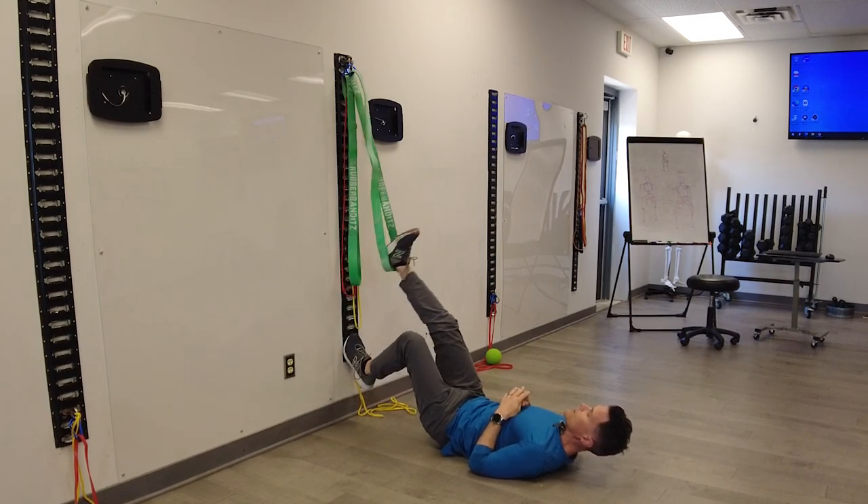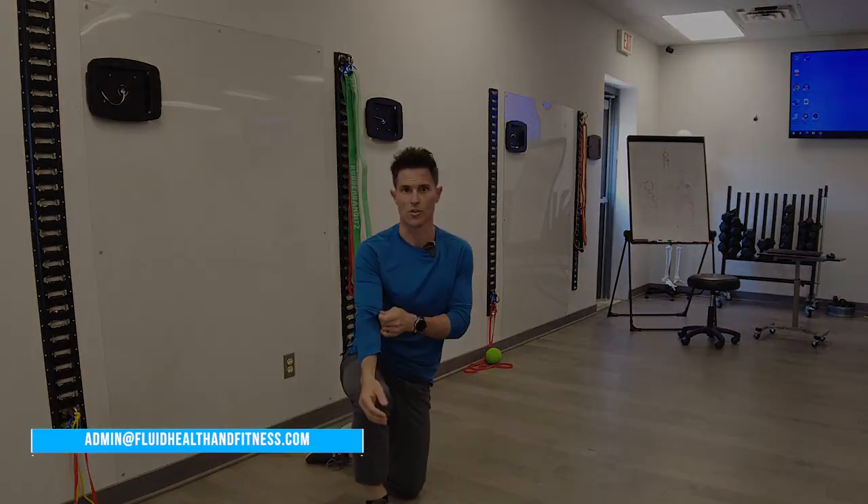Questions? Let us know — admin at FluidHealthAndFitness.com. That's the supine elevated suspended hamstring curl, or bridge hamstring curl.